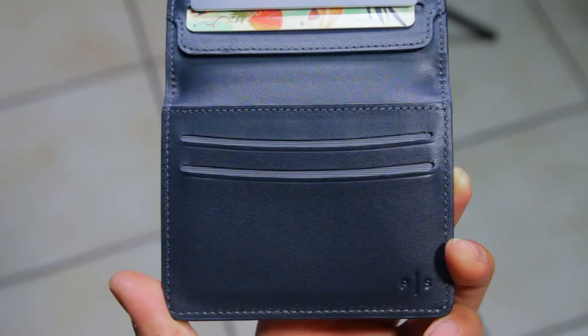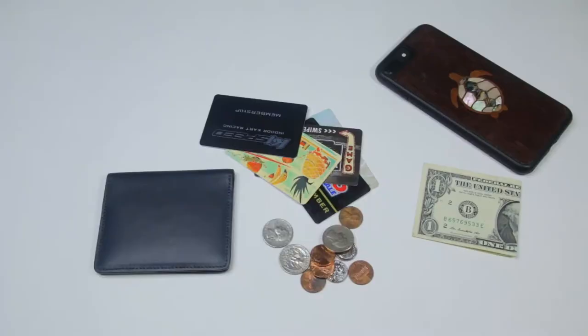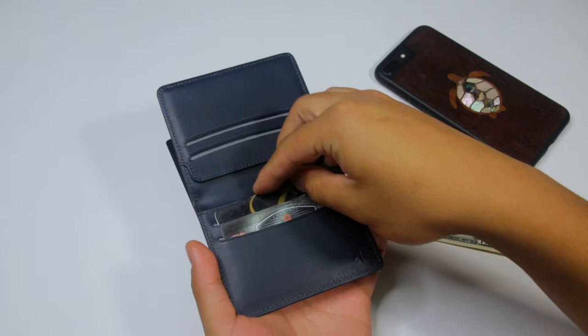When you open the wallet, you first see the 4 card slots. The card slots have this smiley face design that makes putting in and taking cards out very easy and quick. You can hold 10 plus cards in this wallet, but that may vary depending on how much cash and coins you carry.